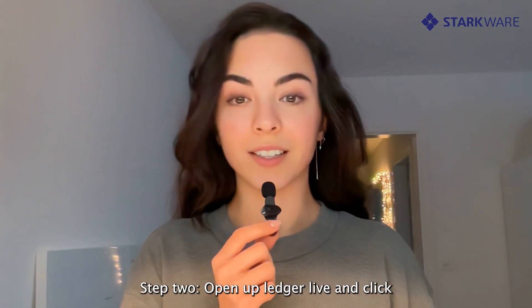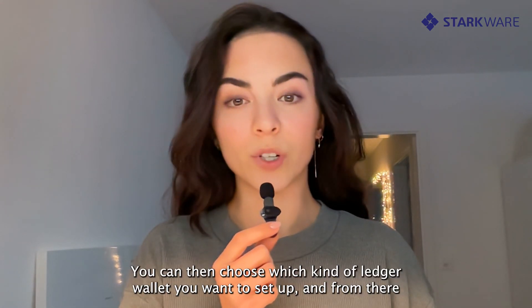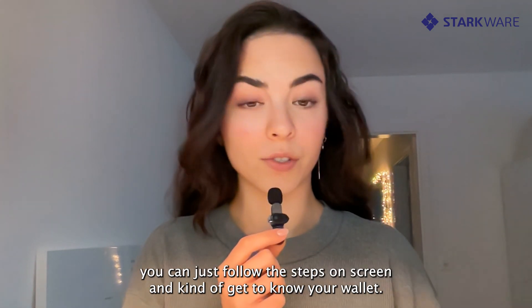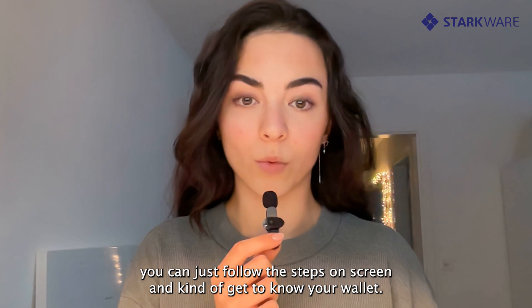Step two: open up Ledger Live and click Get Started. You can then choose which kind of Ledger wallet you want to set up, and from there you can just follow the steps on screen and get to know your wallet.